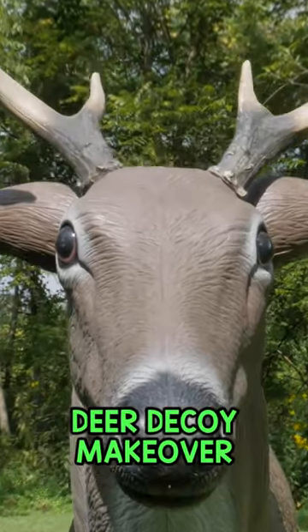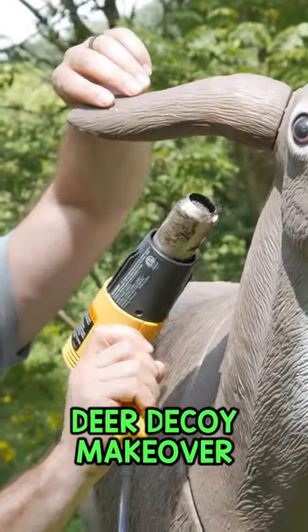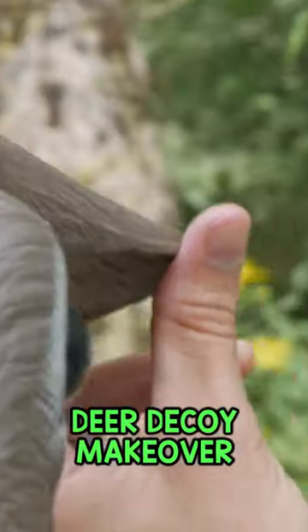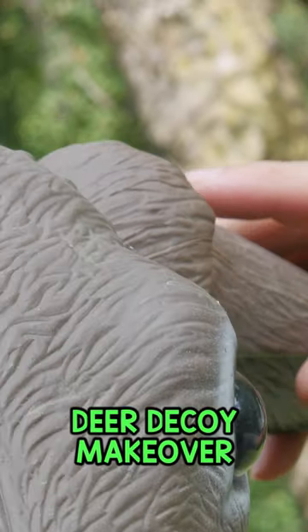All right, so today we're going to show you how to make a modification to your deer decoy. You're going to follow along with us as we make a modification to our own deer decoy. We're going to use a heat gun to help melt down some of the plastic and kind of bend and shape it a little bit. And then we're also going to try that with a little bit of painting to make it look as natural as we can.